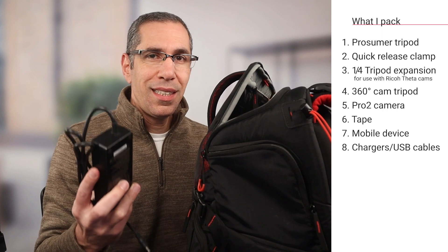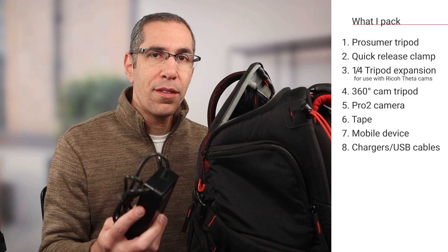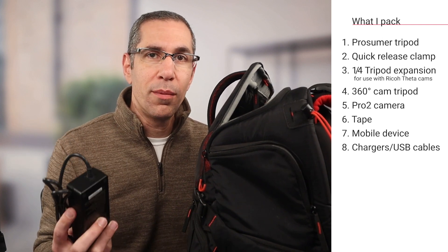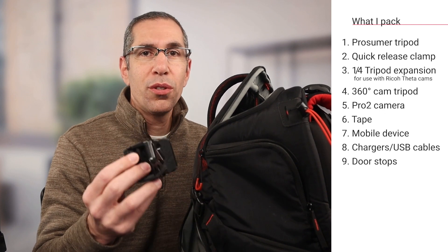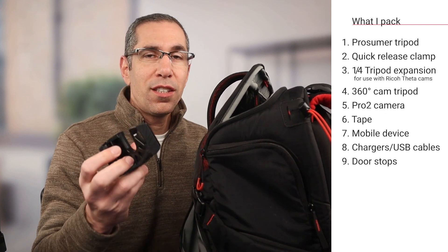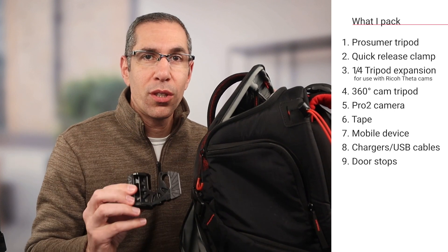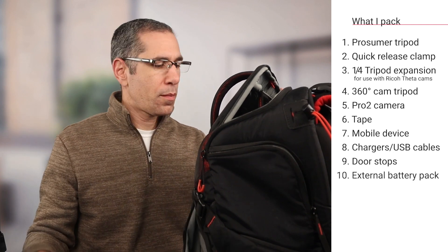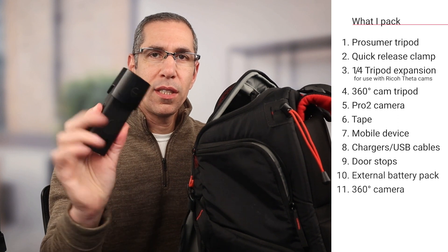I have all the chargers I need for the iPad and the Pro 2. If bringing a Pro 3, I'll have two fully charged batteries and the charger. Doorstops are highly recommended — you never know when a door won't stay open. I also carry the external battery and USB cable for the 360 camera, and the 360 camera itself — this is the Ricoh Theta Z1.